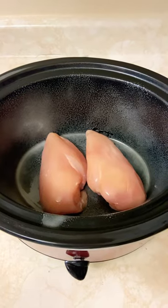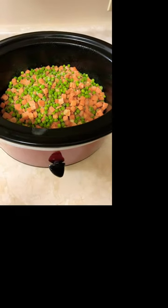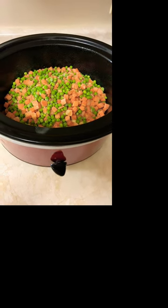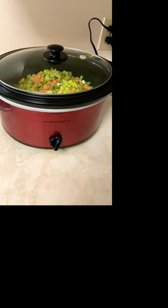Spray your slow cooker. Add two or three chicken breasts. Add in your cream of celery and two cans of cream of chicken. Then add in about half a bag to three quarters of a bag of your peas and carrots. Put the lid on, turn it to low, and let it cook for at least six hours.